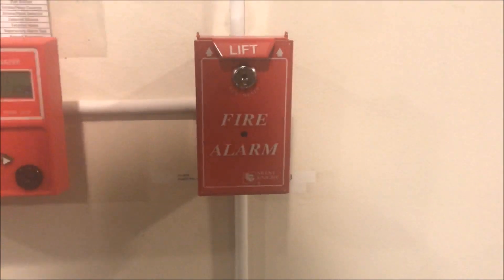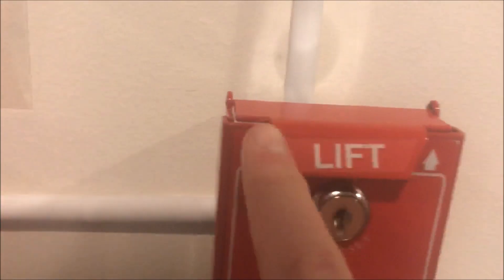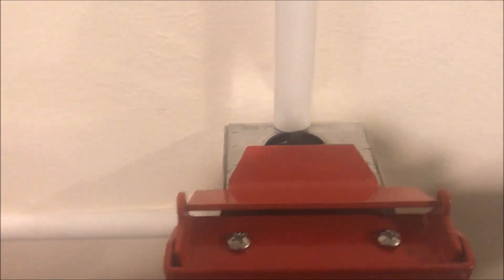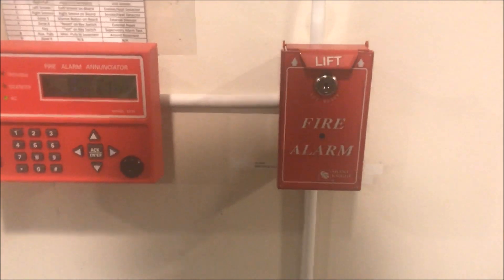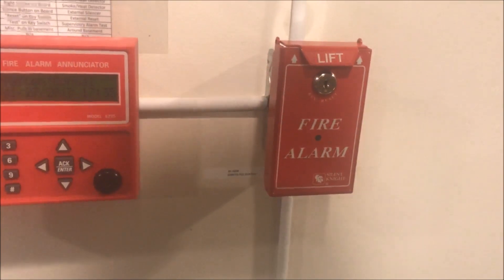Now this can be either dual or single action. Right now I have it set up to be dual action. There's a lift bar, and you lift it, and then it will say pull. But up top there are screws, and if you unscrew them, you can take the lift tab off. For the purpose of the test today, I'll be leaving the lift tab on.